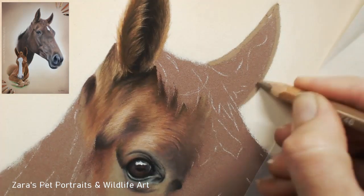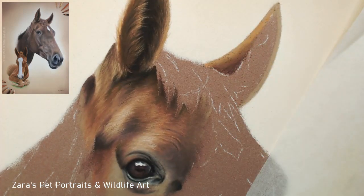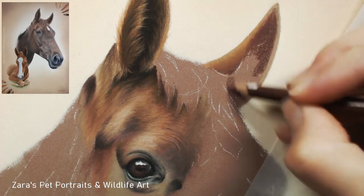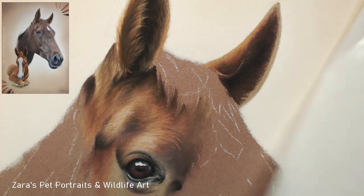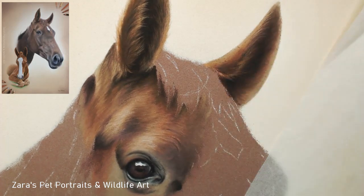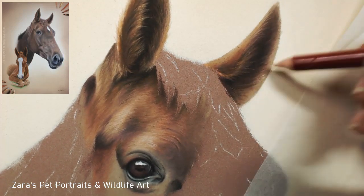If you would like to see this horse portrait in much slower clips with some real-time footage as well, the just over four-hour version is available on my Patreon, which is linked in my description below. If Patreon is of interest to you and you've got any questions, please don't hesitate to email me - my details are all in the description below.